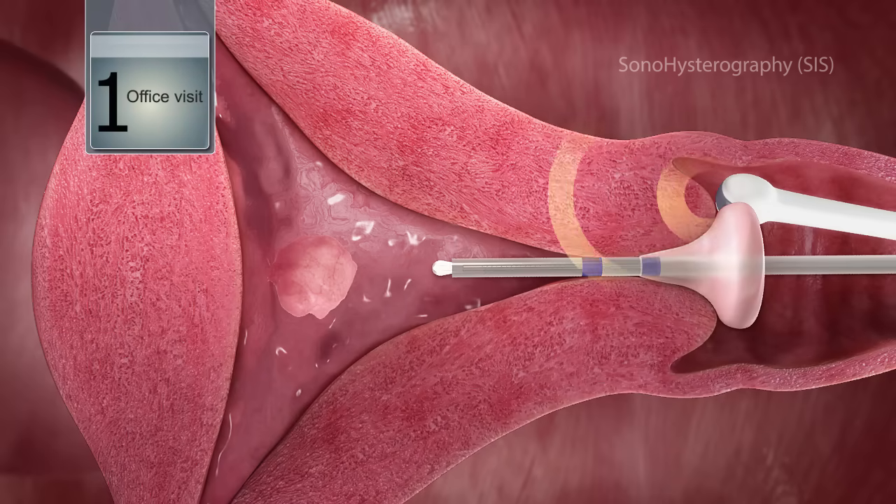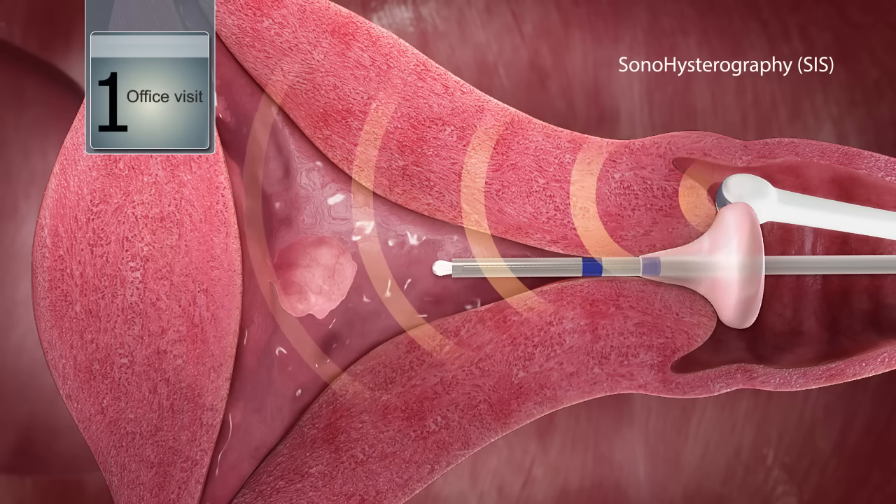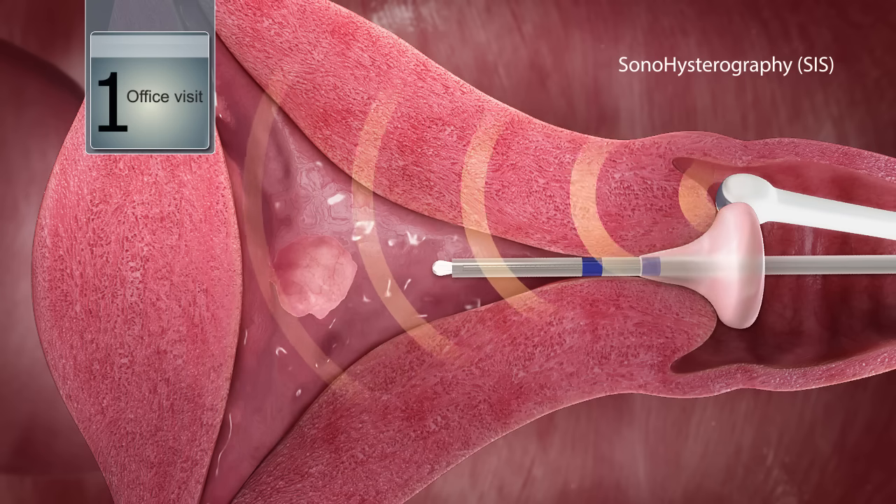Saline infusion sonohysterography, or SIS, is now known to be more accurate than standard ultrasound and equivalent to a diagnostic hysteroscopy.